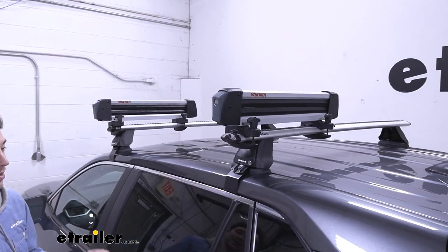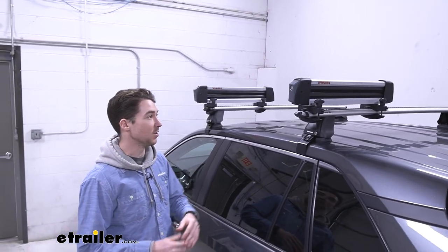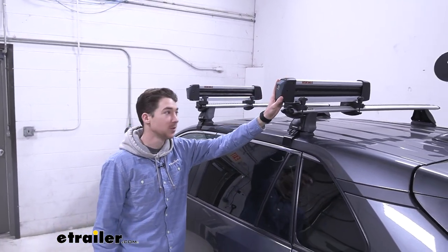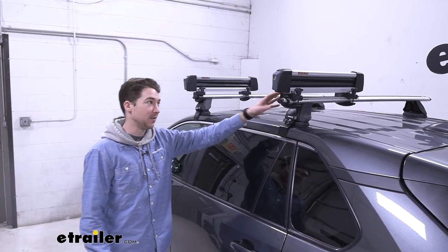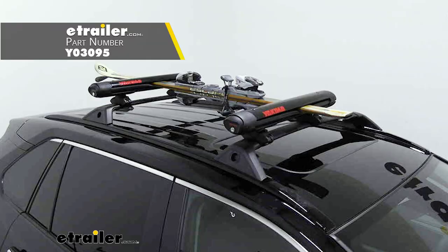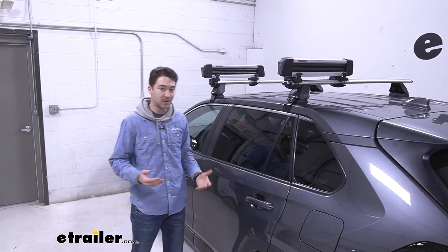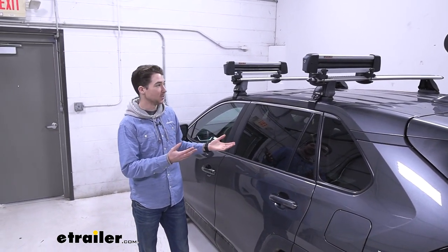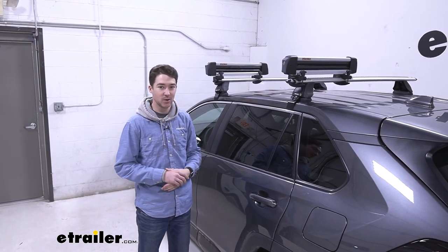Overall, the Yakima FreshTrack is a really solid value option if you're looking to carry the amount of skis and snowboards we talked about. That being said, they aren't the most low-profile thing in the world, and I would also recommend taking a look at the Yakima Fat Cat Evo — it also has the ski rise system in the back, but it's more low-profile and has a black finish, so it matches the aesthetic of the RAV4 a little bit better. But the FreshTrack is still a really solid option and a good fit overall for the 2022 Toyota RAV4.